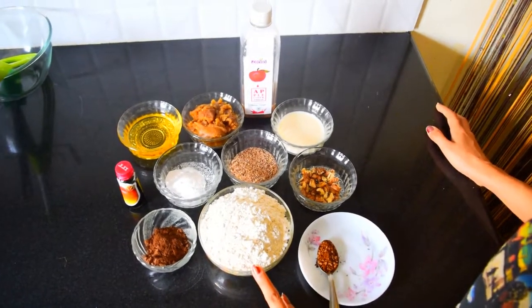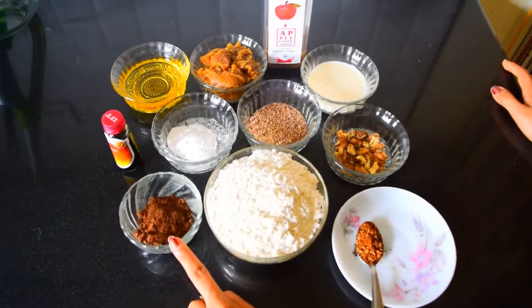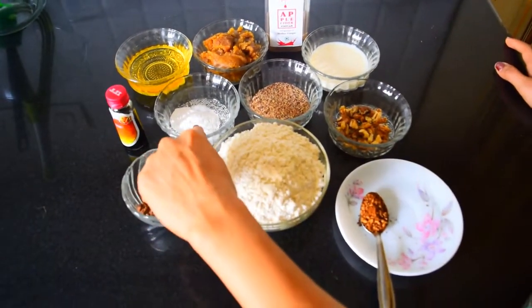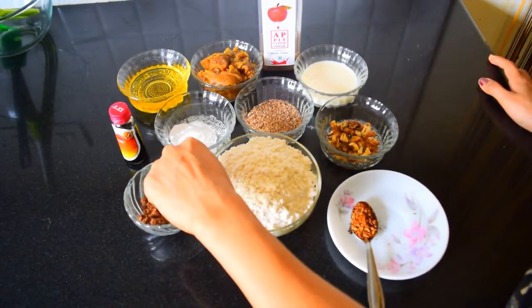We will need 2 cups of jowar flour — I have already sieved it — 2 tablespoons of cocoa powder, a teaspoon of vanilla essence, half a teaspoon of baking soda, 1 teaspoon of baking powder, and a pinch of salt.